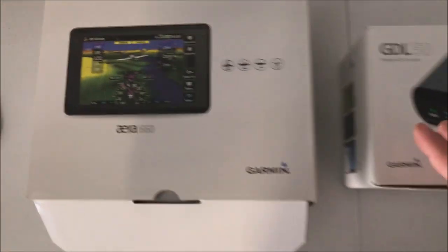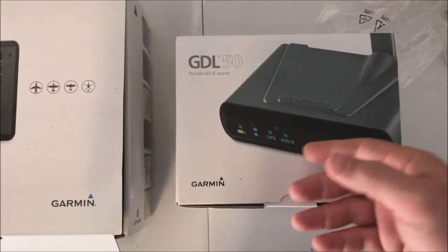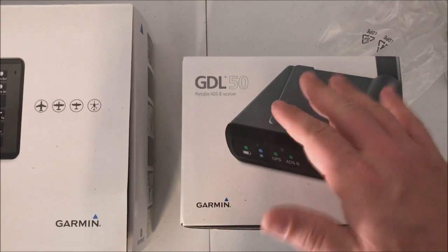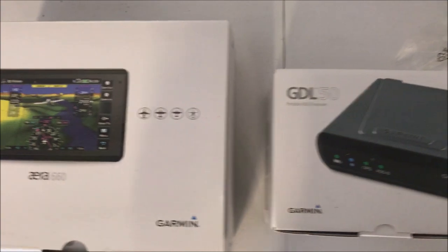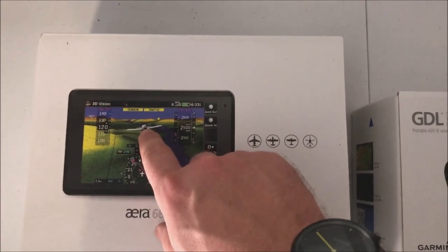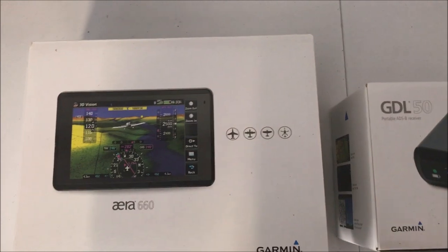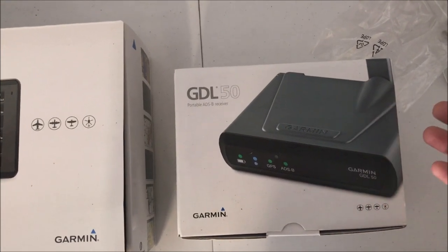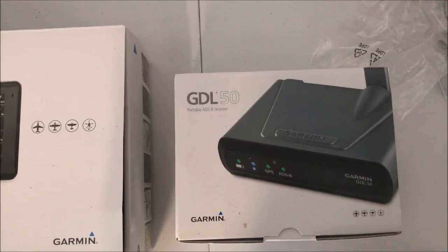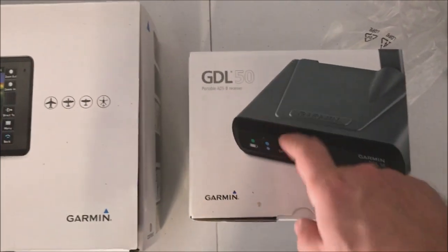Let me show you how I've got it set up in my plane. Here's the GDL 50 setup — it's got a nice sticky base so it won't creep around. I keep this in the back hat rack all the time, ready to go. Down there is a large lithium-ion battery backup — I'll throw links to both in the comments. The GDL 50 lasts eight hours on its own battery, but I have mine hooked up to the external battery all the time because I always forget to charge things.